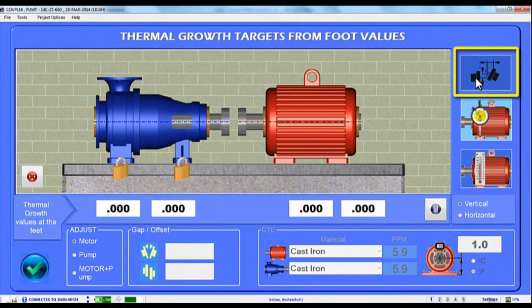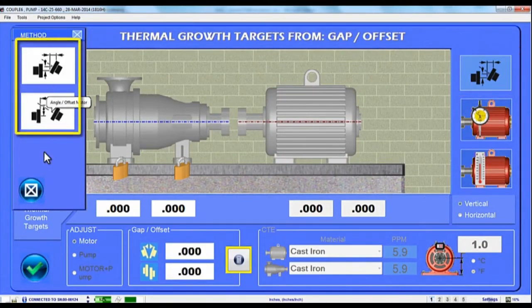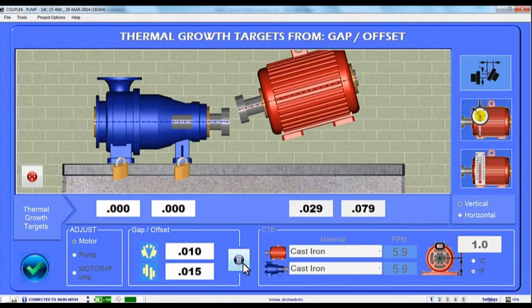To enter offset values at the coupling, tap the Gap Offset icon and choose either Gap Offset or Gap Angle format, then enter the Gap and Offset values at the bottom of the screen. Tap the Calculator icon and Couple 6 will use the dimensions from Step 1 to calculate how much the motor's front and back feet would have to grow to produce the offsets at the coupling. The motor image also updates to illustrate the growth at the feet.